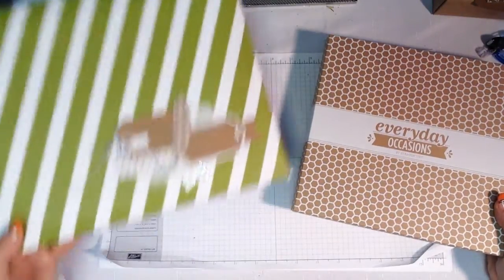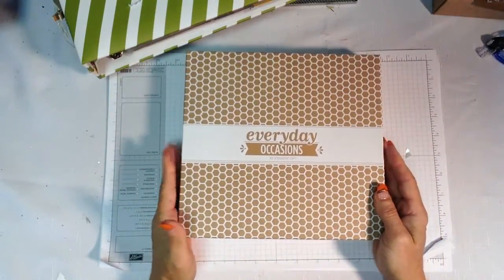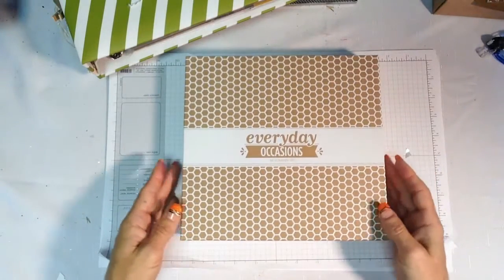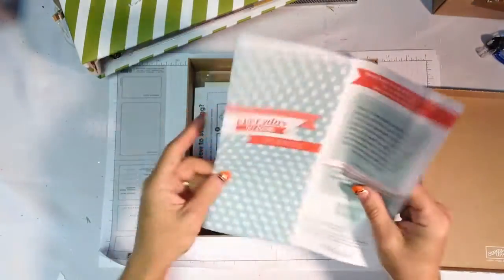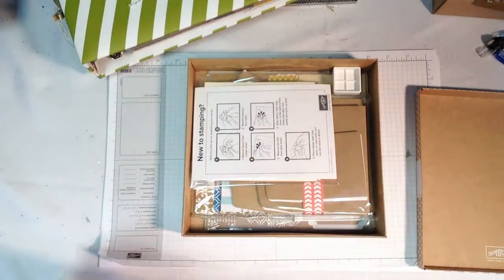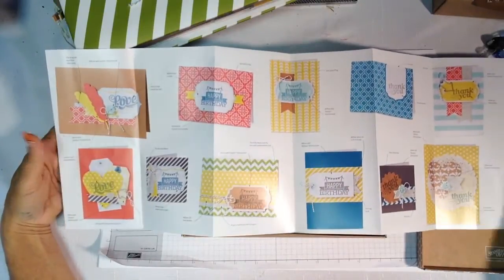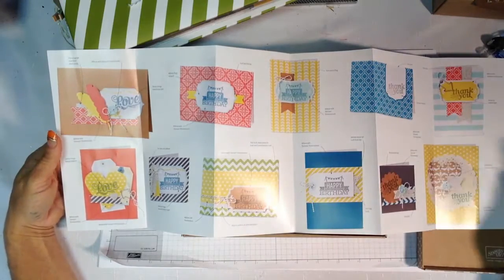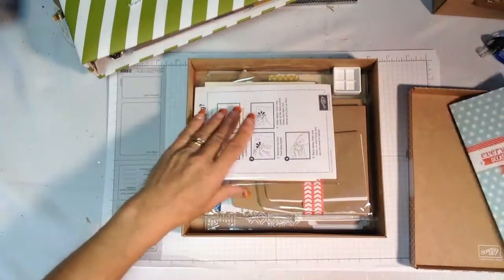Let's start with a quick review of what's in the Everyday Occasions card kit. I absolutely love everything about this kit. I love the beautiful box that it comes in — it will store pieces that I'm not using. I love the idea sheet that shows me visually exactly how to put all of the projects together for a no-thinking creative moment, using somebody else's ideas.